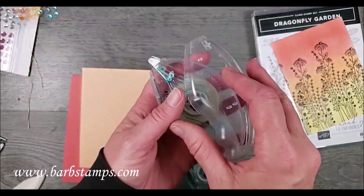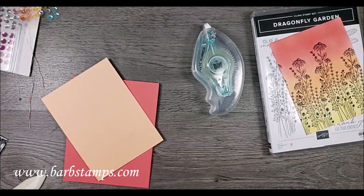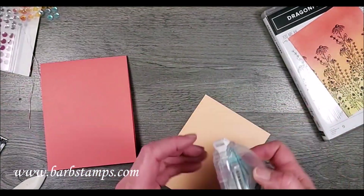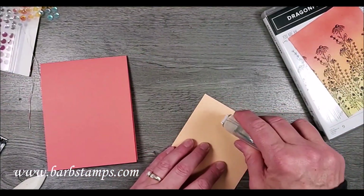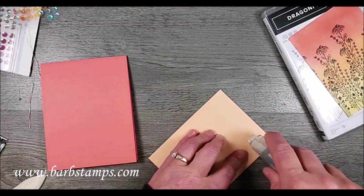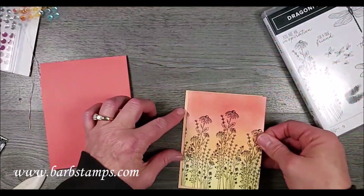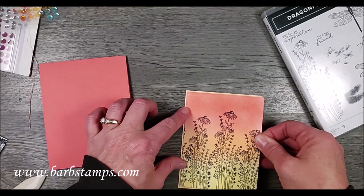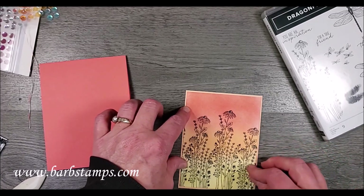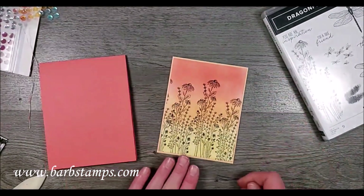I'll just assemble this — put this back together, that's garbage, keep the little lid. We're going to add these pieces together. This paper is just gorgeous — I can see the sparkle; I hope you guys can too. Sometimes over the camera it's not so great but in real life it looks really good, very sparkly.